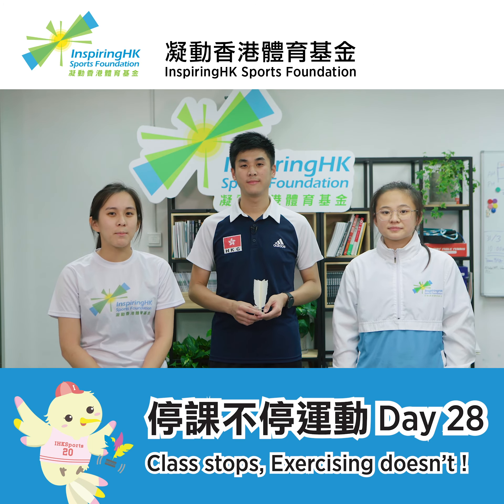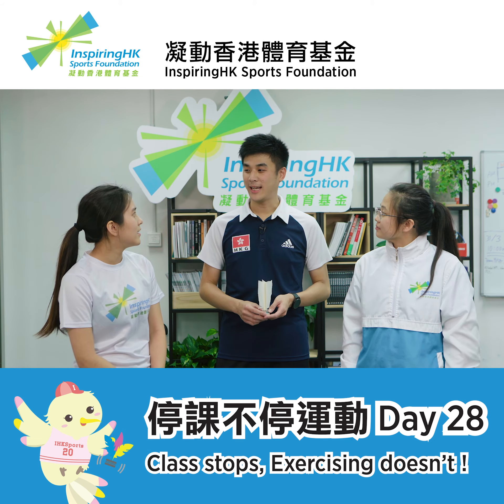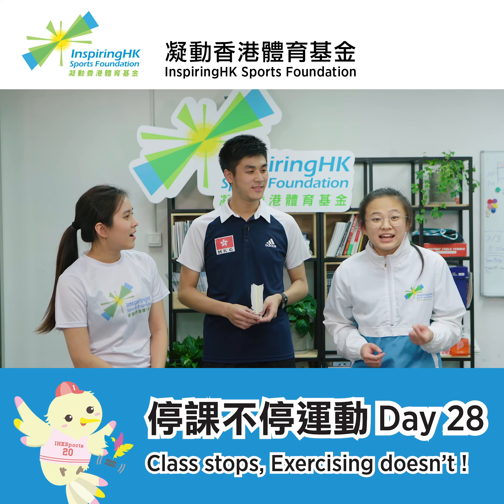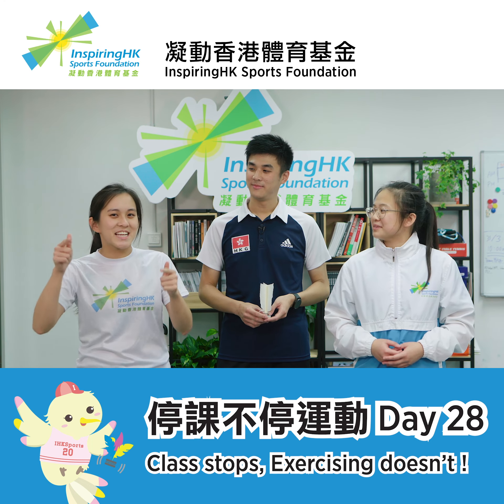We've finished all 3 exercises today. So Kevin, what is the world record? The world record is 163 kicks in 1 minute. Wow, more than 2 kicks in 1 second. Well, better late than never. Let's start practicing now.